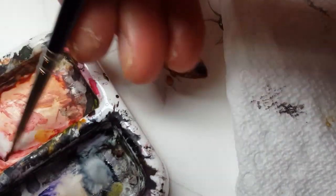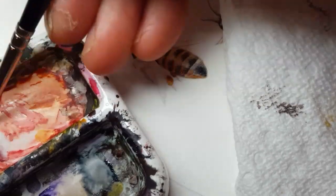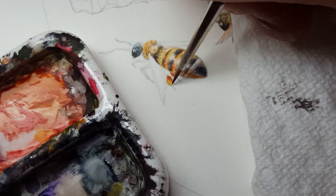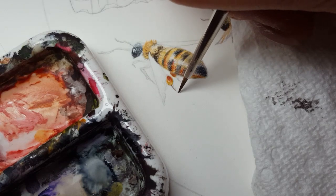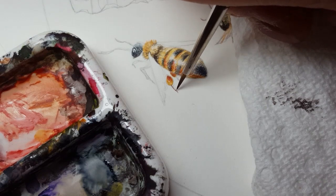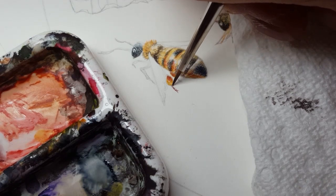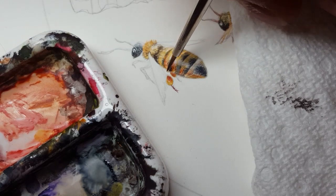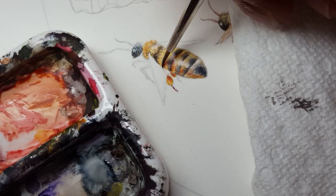For the tiny little feet, I want a little bit more warmth in those darks. I'm using a very concentrated version of Bloodstone mixed with a tiny bit of Winsor Red, because I want these to be dark but I want them to have a much warmer tone.